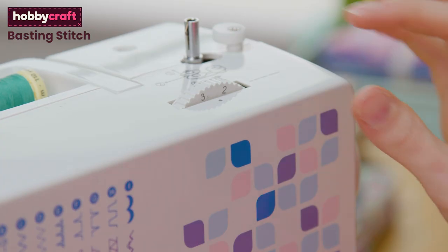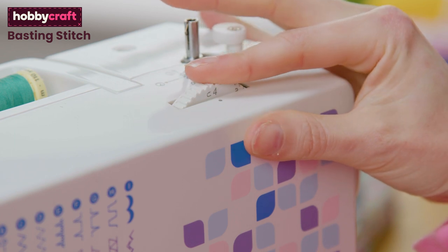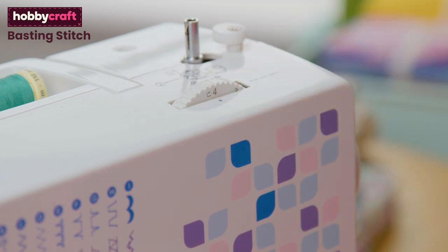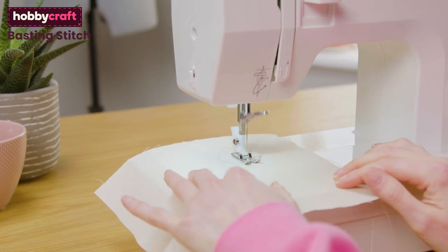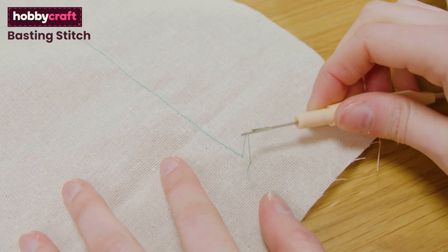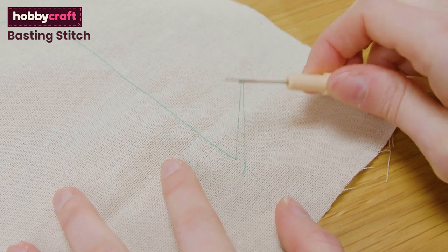The next setting is your stitch length. You want a large running stitch, so make sure the length dial is on the highest setting. Put your foot on the pedal and you'll start to sew a large running stitch, which is easy to unpick when trying out projects. You will have to go over these stitches with smaller running stitches afterwards.